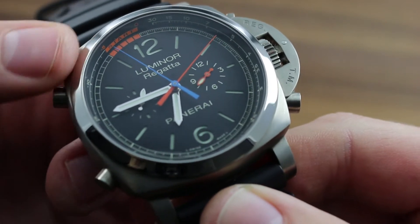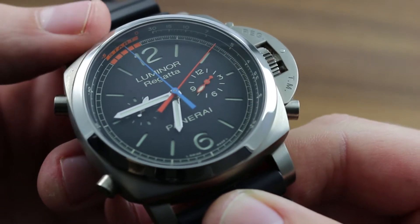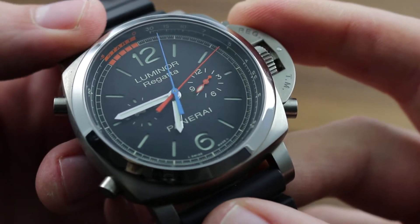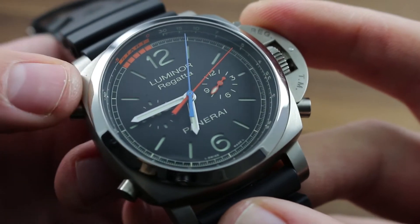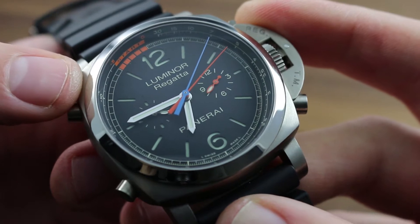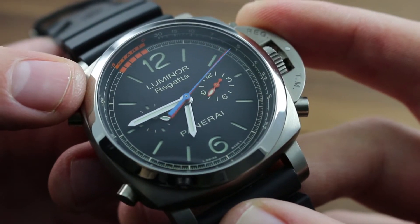47mm in polished and satin-finished titanium, the PAM 526 pays homage to Panerai's long-standing association with nautical themes, most notably its modern association with luxury yachting and the Classic Yacht's Challenge for vintage yachts in particular.